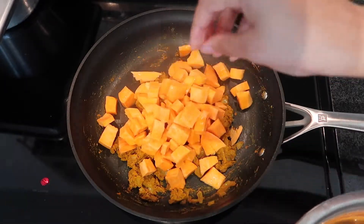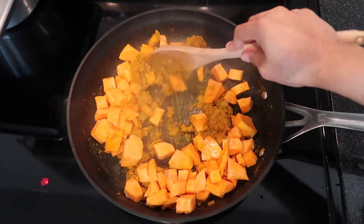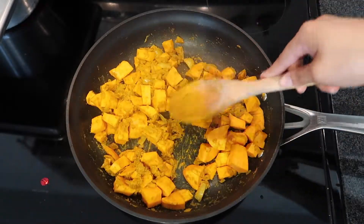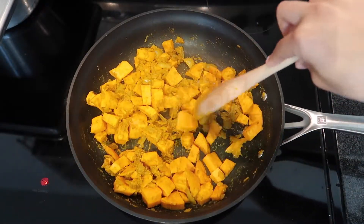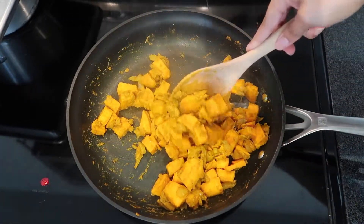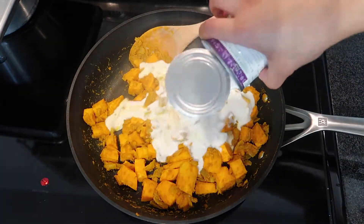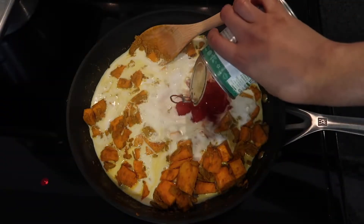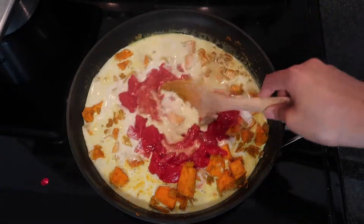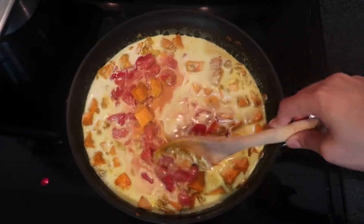Then I put in my sweet potatoes — about one sweet potato, diced — and let that cook for about two or three minutes just to make sure the sweet potatoes are coated with the curry. Next, pour in one can of coconut milk, just regular plain coconut milk, and one can of diced tomatoes. I love coconut milk and diced tomatoes so much. Mix that up a little bit.